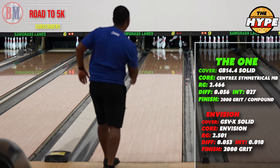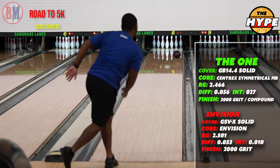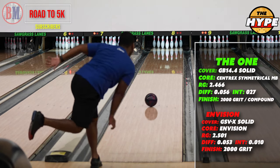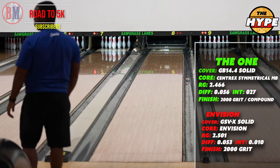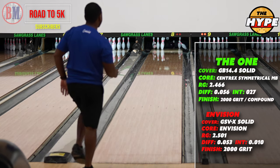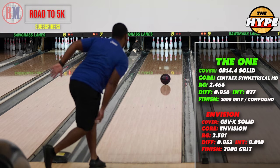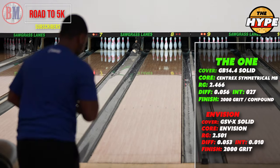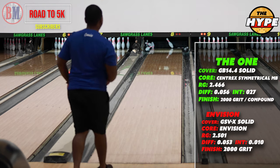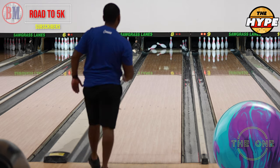The core numbers on The One are definitely stronger — much lower RG, a higher differential, and the intermediate differential is way more — which kind of makes sense and it'll make a lot more sense once you see The One again with the 2000 on it. The One with 2000 makes a crazy move to the pocket and I really love the ball reaction. Looking at the Envision — another sleeper ball — people just need to look at the Ebonite brand. These balls just get it done. They may not be the flashiest thing off the shelf, but man do they roll well. For me, The One is in that realm of the Paragon Hybrid, but I feel like it's a little more continuous because it's not quite as sharp off the friction.